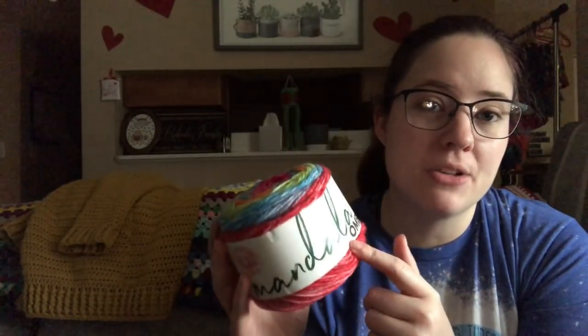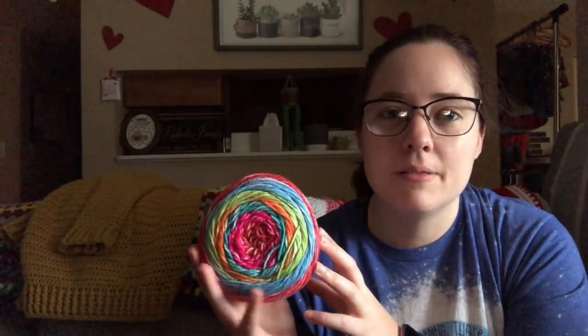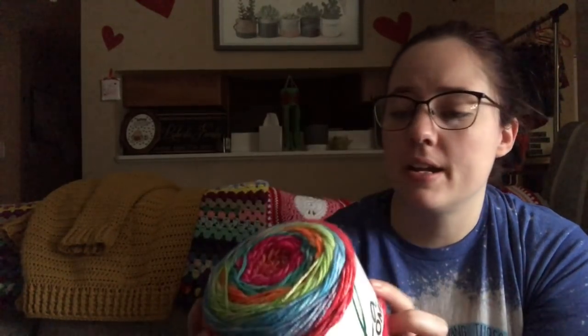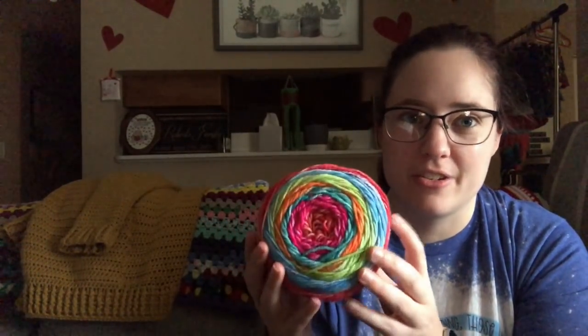I did start one WIP last night and I'm making it with Mandala Ombre. I have six balls of this. I bought it last year around the time I was having miscarriages, because I was planning on making a rainbow blanket if we ended up being successfully pregnant. But we quit trying and this yarn has just been sitting there since. It's called Happy by Mandala Ombre — it's a number four, 100% acrylic, 344 yards each ball, so I have about 2,000 yards total.